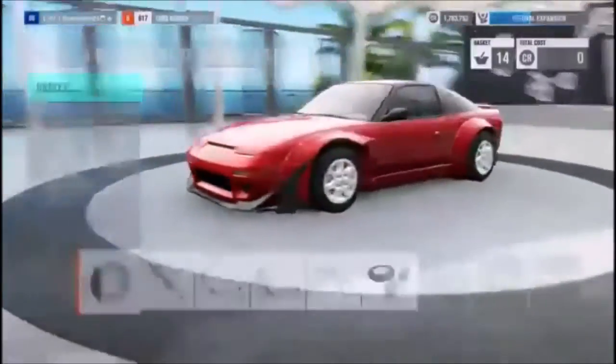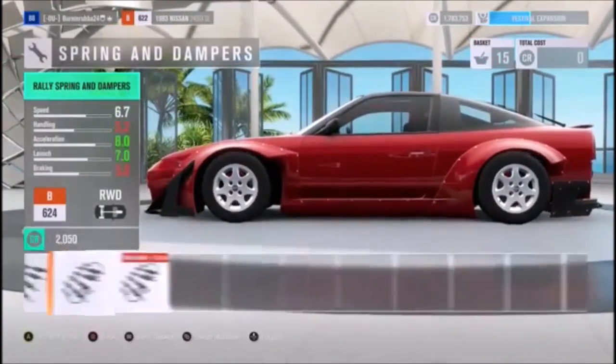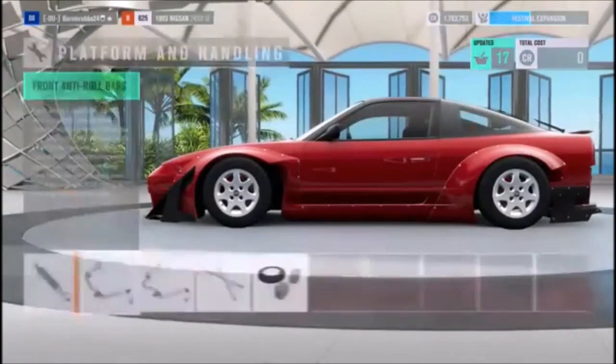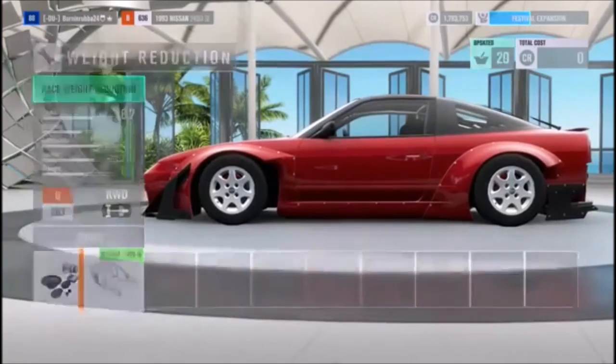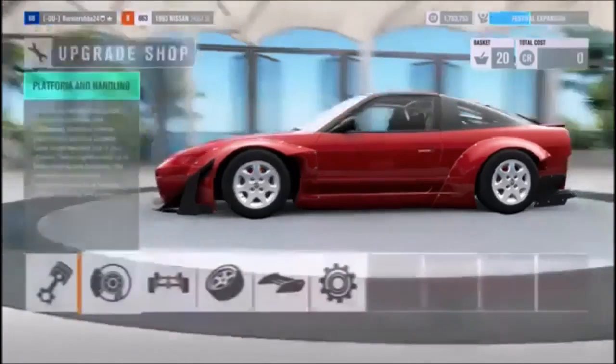We haven't taken any weight out yet, so I'll go ahead and do that now. We'll upgrade the brakes, lower it — slam it. What would that look like? That looks stupid. Sway bars. Roll cage — not yet. Roll cage is gonna help with weight reduction. What do we weigh now? About 2,700 pounds, we're closer to that.